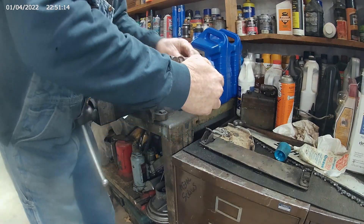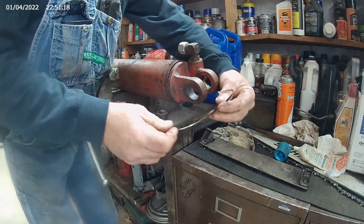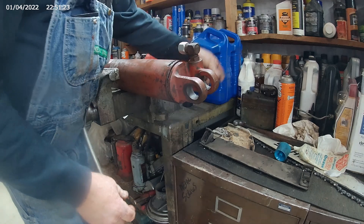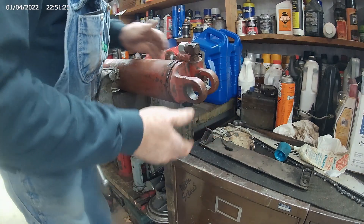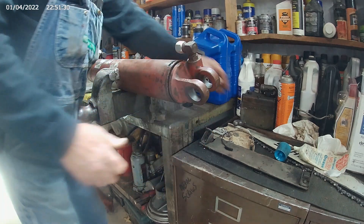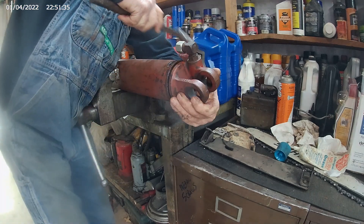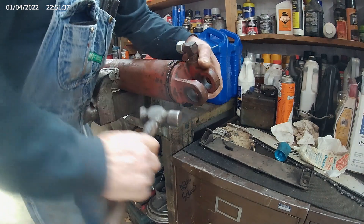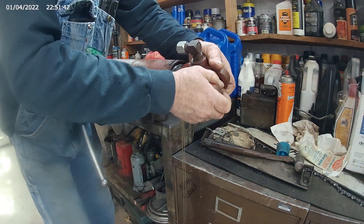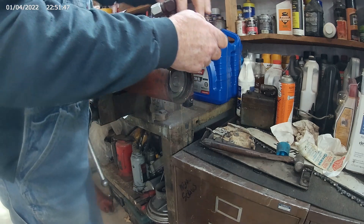When you get to the end, there'll be a little pin that holds it in there. This little pin right here is what holds it in. Once that's out, you can tap the end of that right off. The o-rings are being a little bit stubborn — that's the oil on that bucket down there.